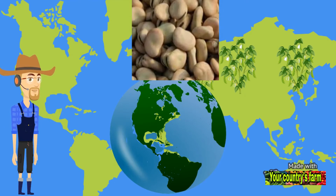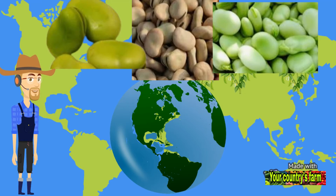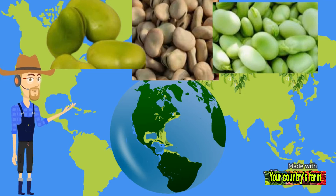Green beans are usually harvested when the seeds reach their full size while remaining green, and they can also be harvested when the seeds dry out for various purposes. Their ripe seeds and pods can be eaten as a vegetable. Green beans are classified into two types: the first has large, flat seeds used in food, while the other is small and used as animal feed.